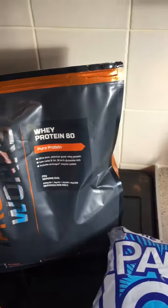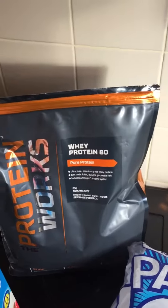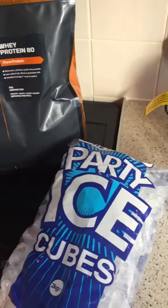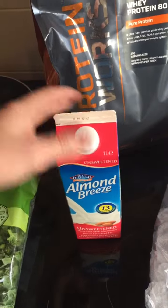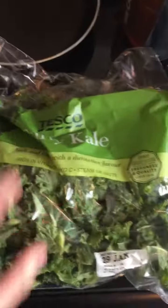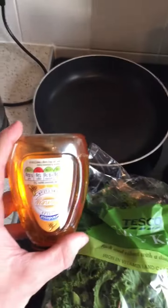The ingredients you're going to need — I'm going to write the amount in the description on this video so you know exactly what you're going to need and how much of it. So what you're going to need: some protein powder — I use A Protein Works whey protein 80 — ice cubes, some oats, some almond milk (I get the unsweetened, though it doesn't really matter if it is sweetened), some kale, and some honey.